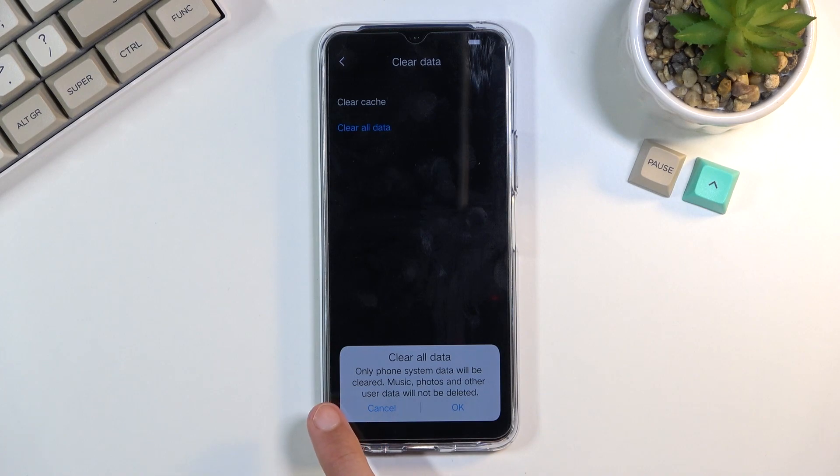There is a caveat — when you press on it, only phone system data will be cleared. Music, photos, and other user data will not be deleted. So just keep that in mind.